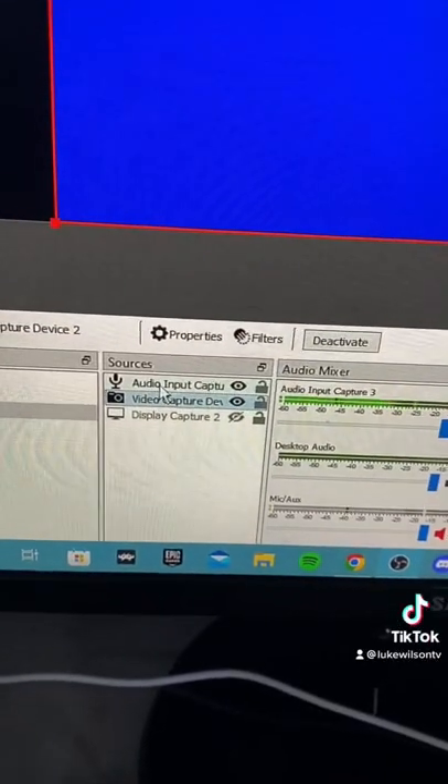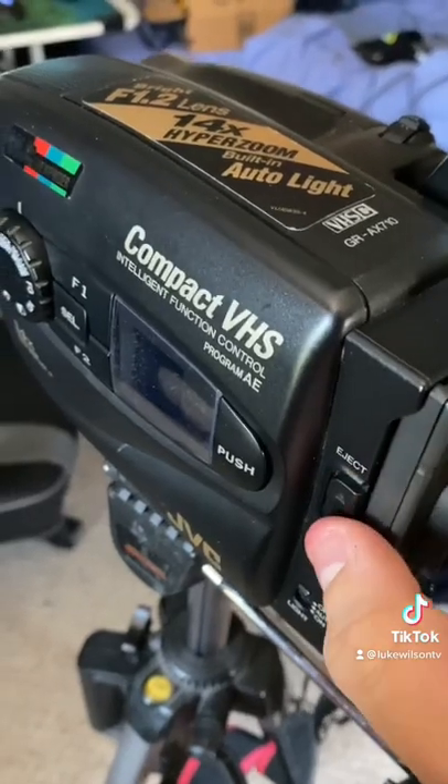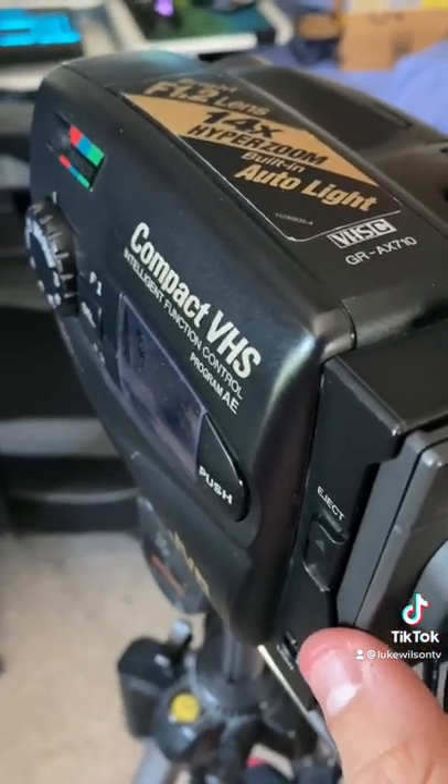So after hooking up the camera and making sure that my microphone on my computer is set up, we're able to write digital video from this tape onto the computer.